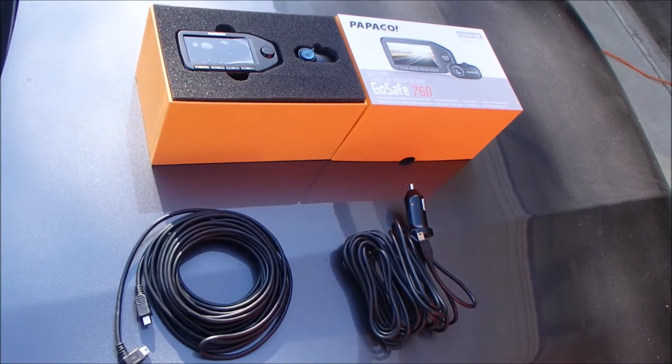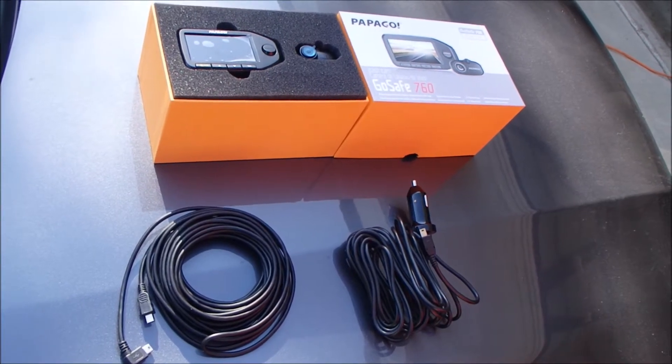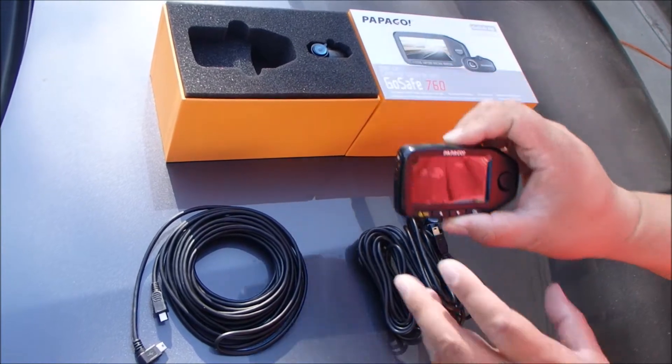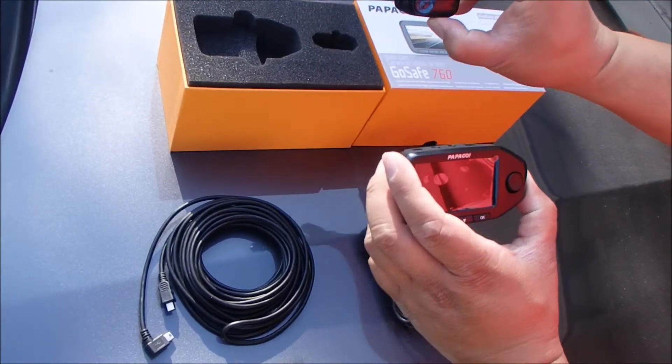Here is the Papago GoSafe 760 dual cam. Basically, we have one main device that you put on the front, and you also have a second device that you can hook up and put in the rear.